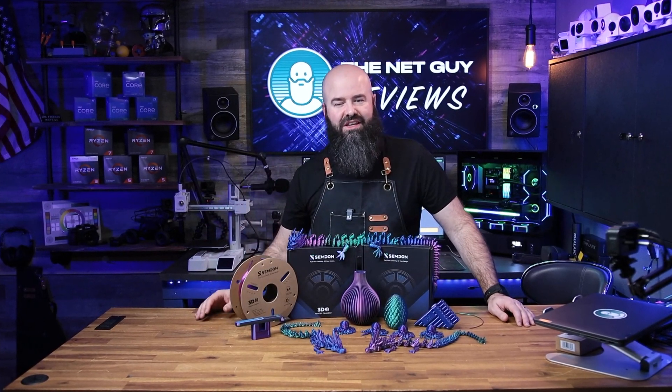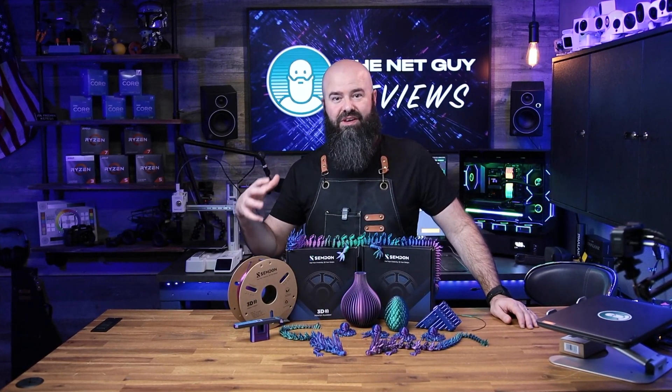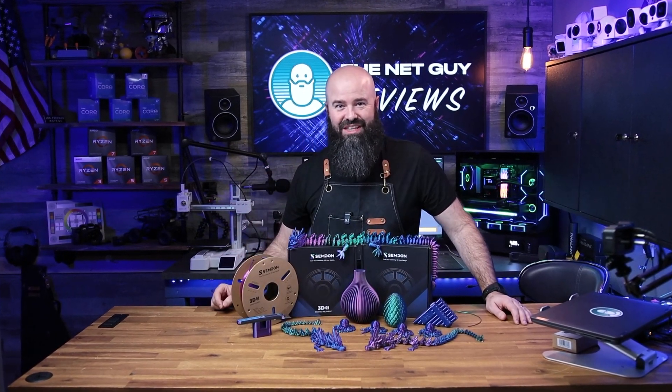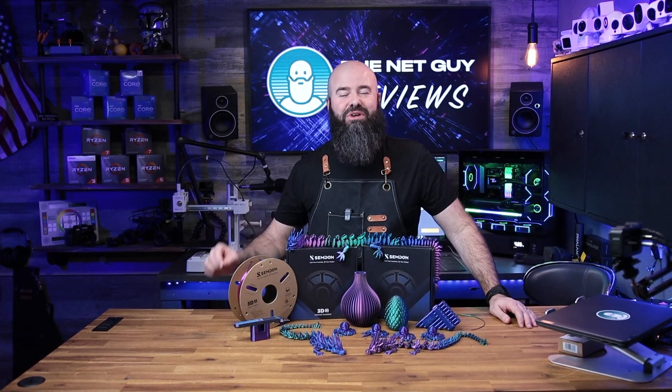Talking about how it prints, I had no flow issues, I had no feeding issues, and honestly no failed prints with this PLA the entire weekend — and I've gone through almost half a spool already. I think the biggest problem you're going to have with it is that you're going to probably need more of it, because you're going to use your printer even more when you have this gorgeous filament.